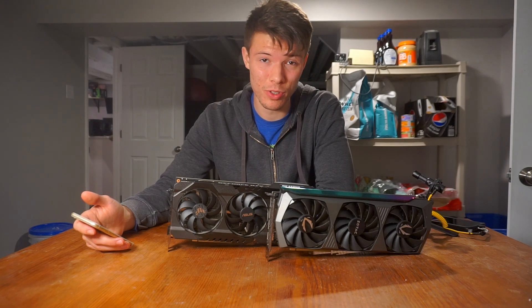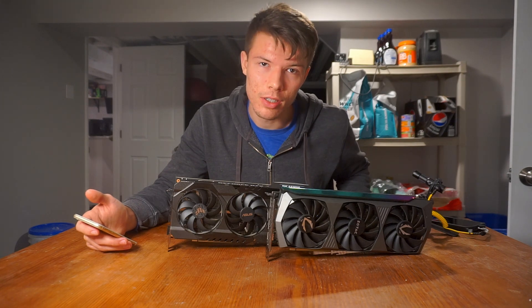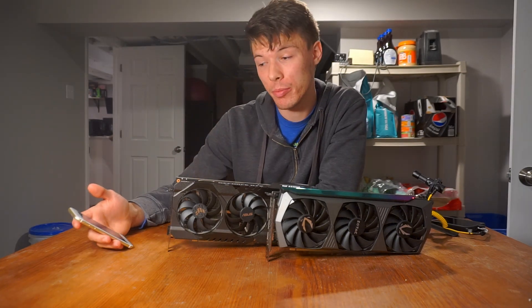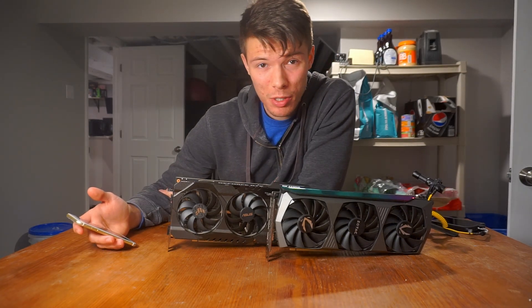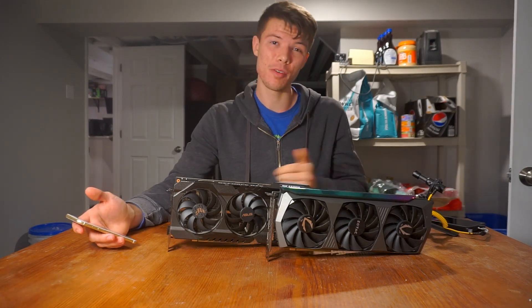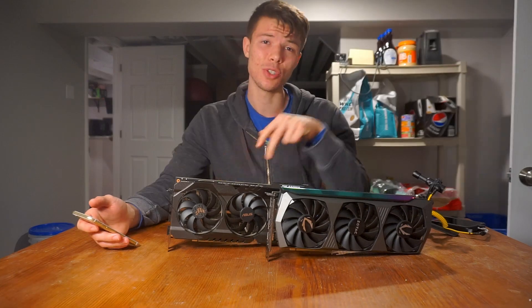These days reviews like Gamers Nexus don't even show gaming performance, and in comparing two graphics cards of the same GPU I can't really blame them. Nvidia and AMD have pretty much locked down what board partners can do to their cards, so they're all performing about the same.